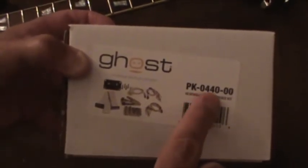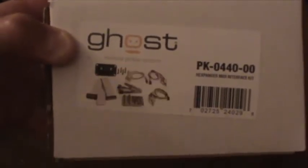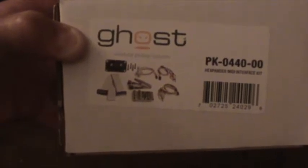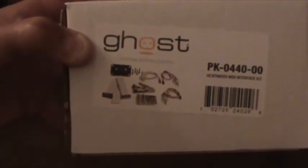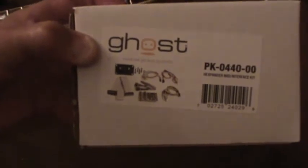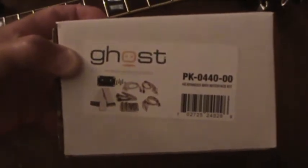This is the PK04400000 — let me get a little closer here. This one has everything: all the extra switches and everything. You can get a slimmer kit that does not have all the extras — no switches, no volume control, and I think it's lacking one of the cables. So do your research if you want to install the Ghost MIDI system. This doesn't need the Acoustophonic system to work — you can use it as a standalone product, but I already have the Acoustophonic and this is going to piggyback on it, as you'll see in future videos.